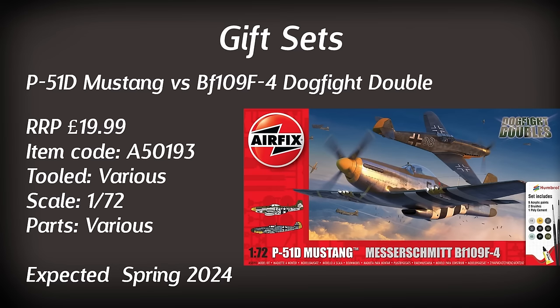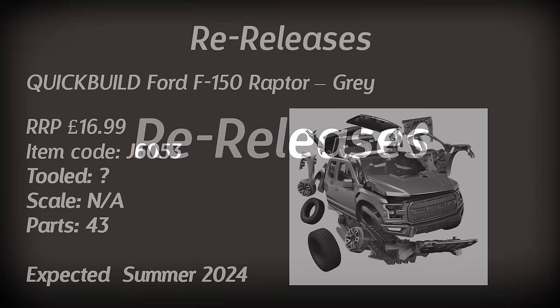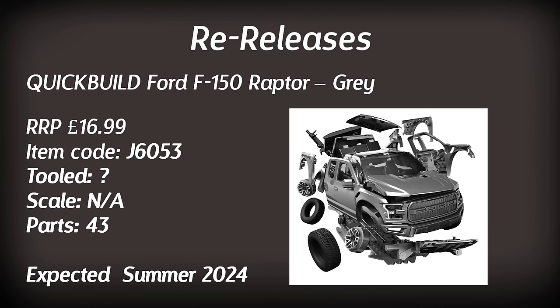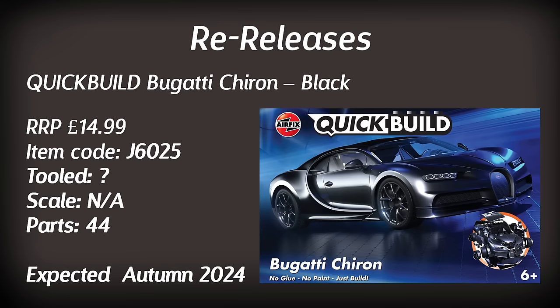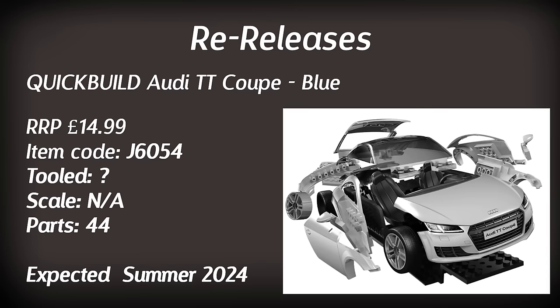That's it for the brand new toolings this year, so let's take a look at the re-releases. Some will feature new parts or new paint schemes, but others will be complete re-boxes. Starting with quick builds: we have a Ford F-150 Raptor in grey, expected in the summer retailing for $16.99. There's also a quick build Lamborghini Huracan Evo retailing for $14.99 with 45 parts, expected in the spring. A Bugatti Chiron in black retails for the same price with 44 parts and is expected towards the end of the year, and finally an Audi TT Coupe in blue available in the summer.